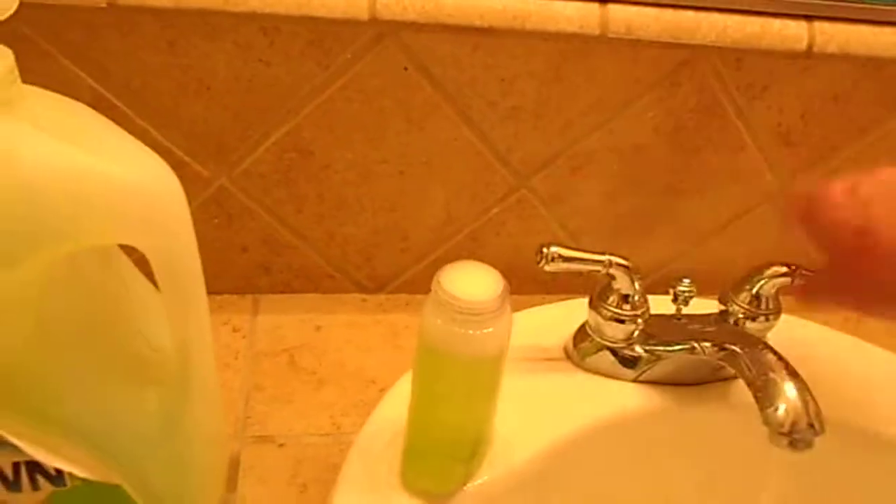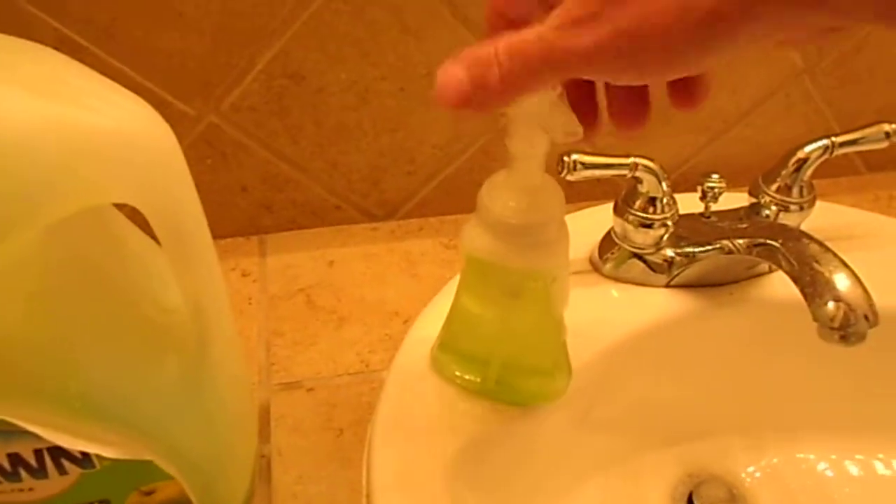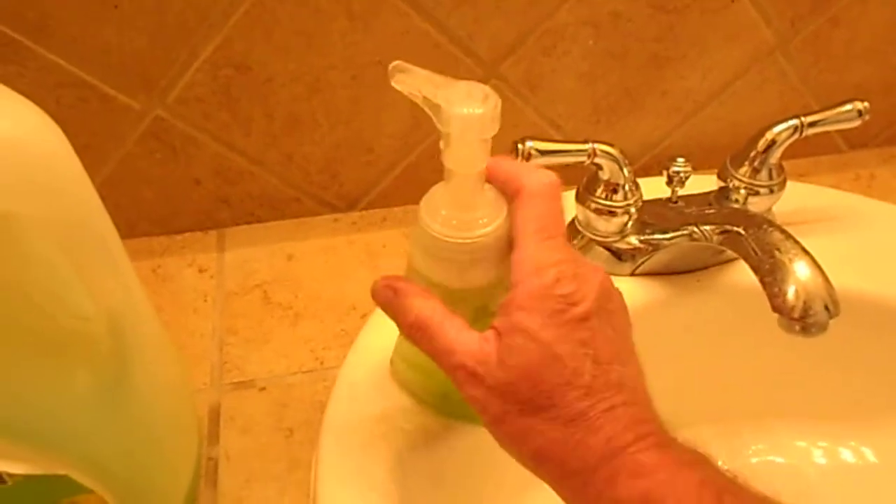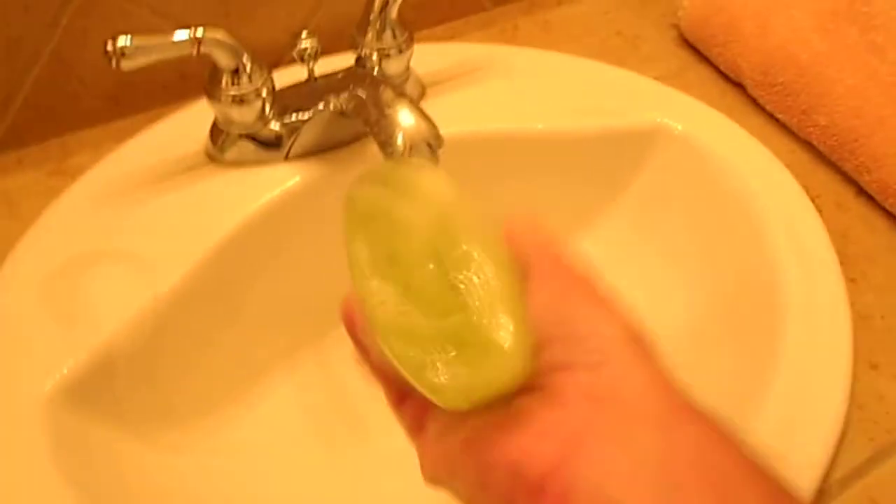Fill it up to the top, put the cap back on — yeah, it's a little messy. But saving money is sometimes messy! Shake it up and get that Dawn all mixed in there.